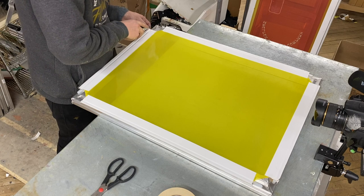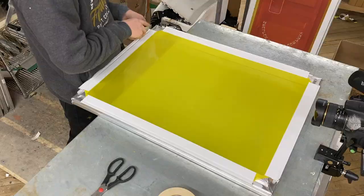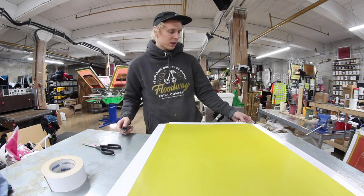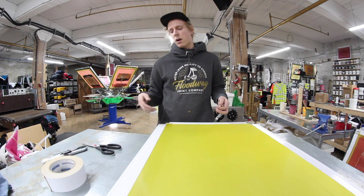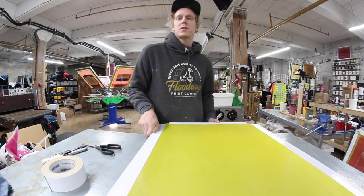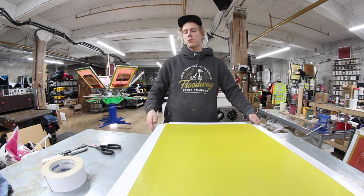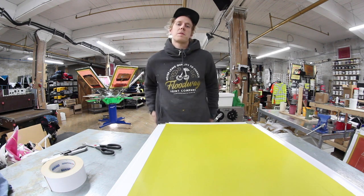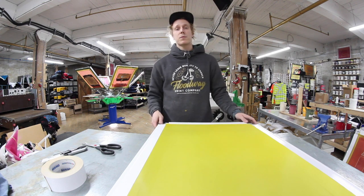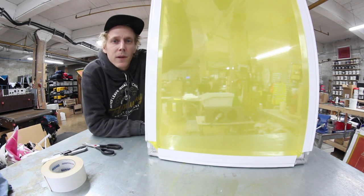I'm just about to cut the last strip off this. Thank you for tuning in to this video and the last videos — I really appreciate you watching. If you want to hear me talk about lean ideas, screen printing, efficient thinking, and waste, just subscribe, like, comment, let me know what you want to see. Hit me with the questions — I'll be in the comments, I'll be on Instagram. Thanks again for tuning in, check out this crispy screen — have a good night.